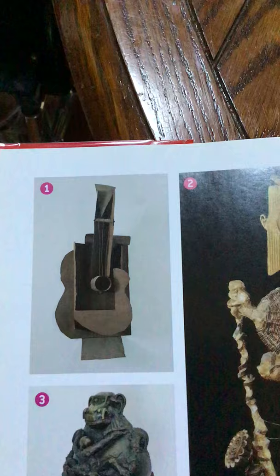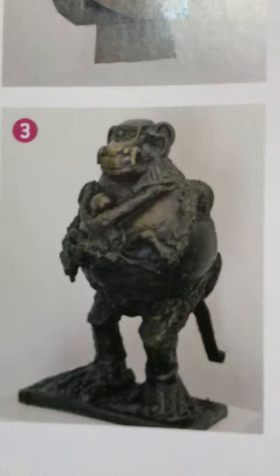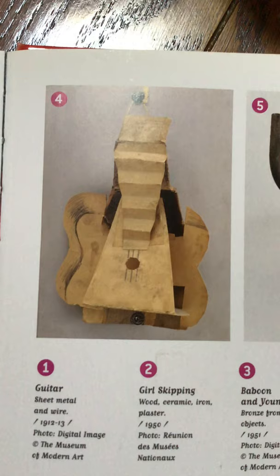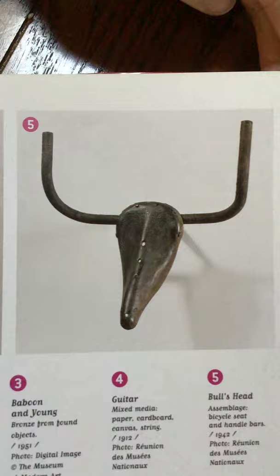Now let's look at what Mr. Picasso has done. In the first book, he made a guitar out of paper and found objects, all cut up and glued together. In the second one, he's done a girl skipping using wood and ceramic and iron and plaster — can you see the girl? And in the third one, he's made a baboon out of bronze from found objects. Can you see the baboon in the mom's arms? And up on top of the head, he has a Volkswagen car as a head. Over here for the fourth one, we have a mixed media paper, cardboard, canvas guitar — all from found objects. He just cut the wood and cardboard and put it all together. And for the last one, he took a bicycle seat and handlebars and put them together differently as an assemblage to make the bull's head.